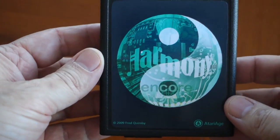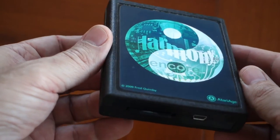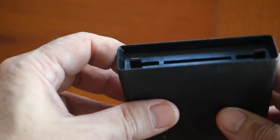Believe it or not, there are some people out there that prefer to play their Atari 2600 games on real hardware rather than using emulation. Knowing this, you could insert the specific game cartridge you're interested in playing directly into the console, then swap it out with another cartridge and so on.